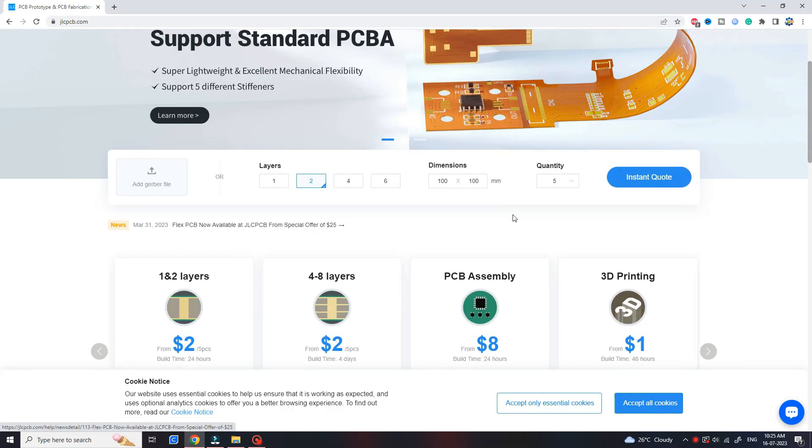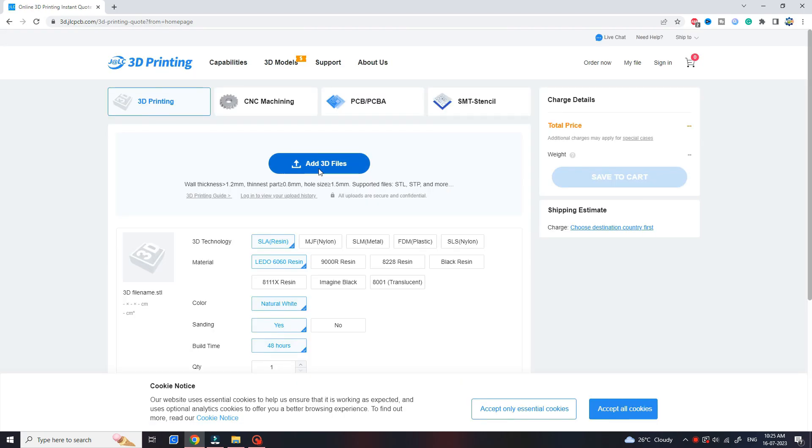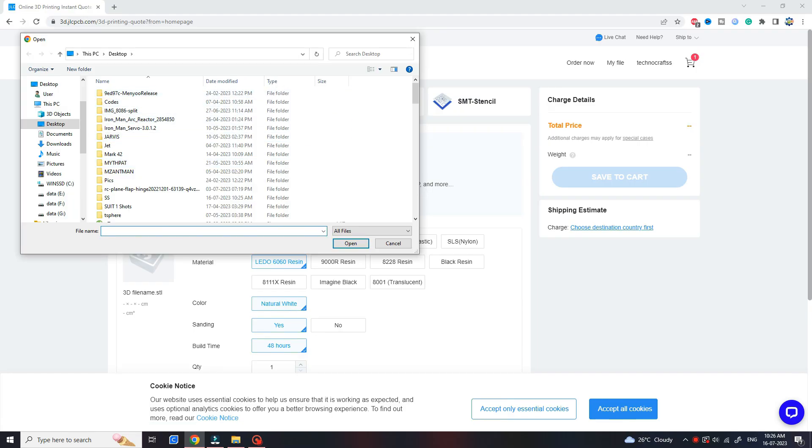Now let's print these parts. If you have a 3D printer, go ahead and print them. If you don't, go to today's sponsor JLCPCB — upload the files on their website, link in the description. Their 3D printing service starts from just one dollar, which is very affordable. I ordered this helmet from them.